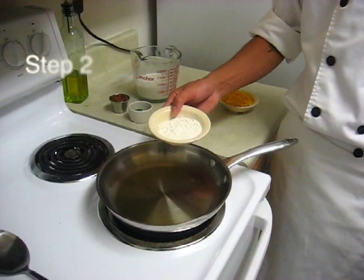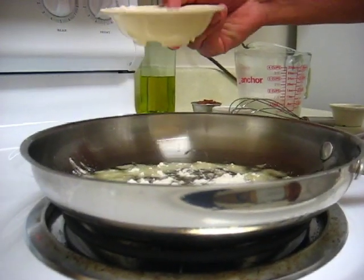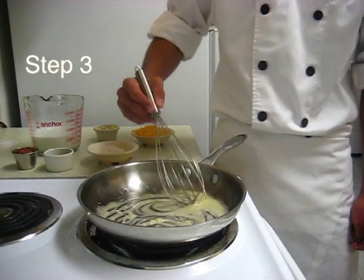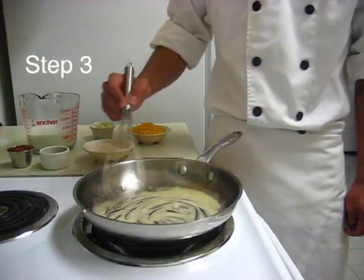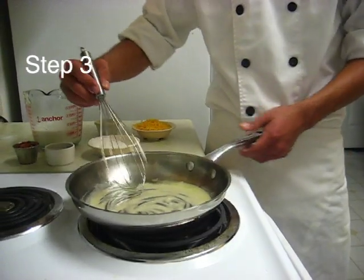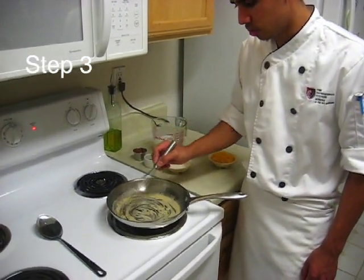Then you want to add all purpose flour next, and whisk it in. You don't need to add too much flour because it's only going to act as a thickening agent. If you add too much, you will taste the flour in the sauce. This is what's called a roux. A roux has equal parts oil and flour.